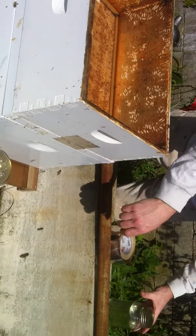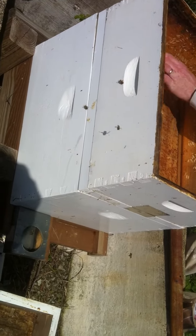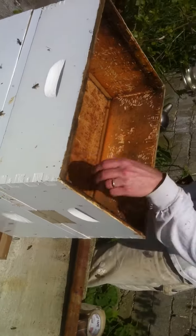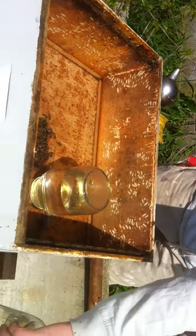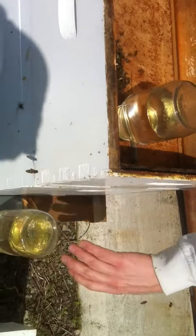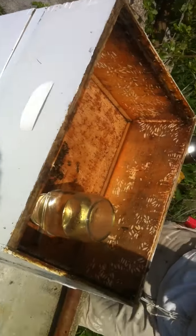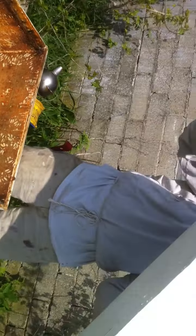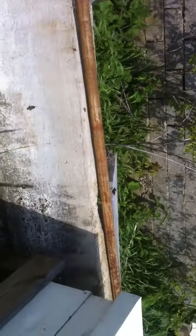Should I change these since this was not as full? Sure. So they all had queen cells, right? Yep, all had multiple queen cells.